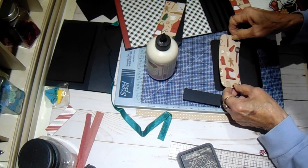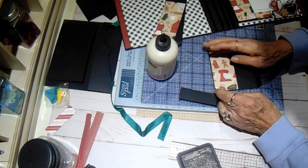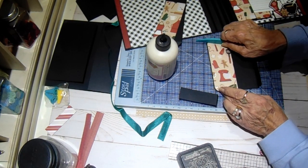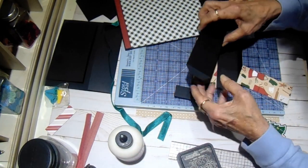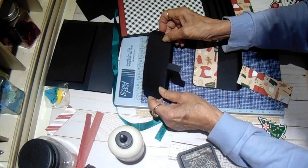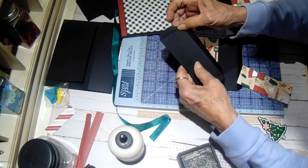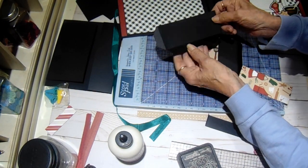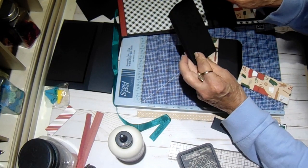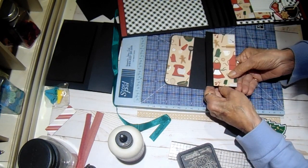This goes on here, just like that. And then the pocket is six by two and a half, scored three times at a half. And then just taper your corners here and the top edge, and this will go like this. So let's glue that down.